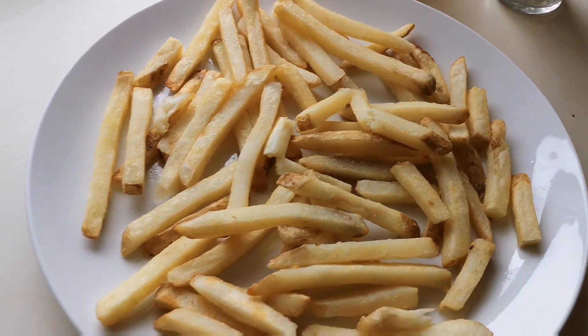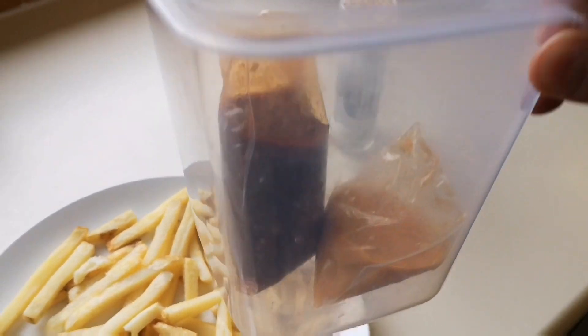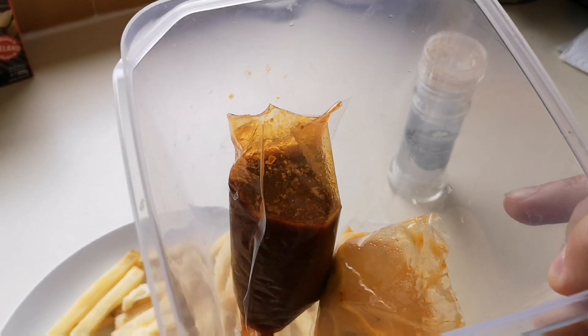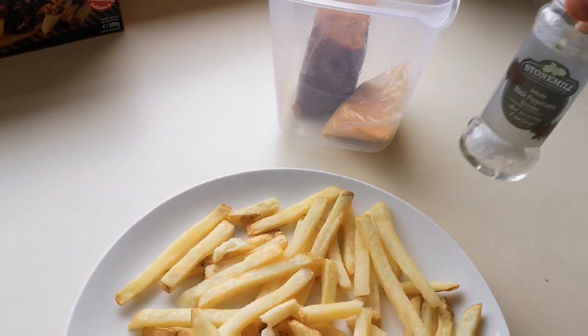So there are the chips — they're done. And these are the little sauce pots there. There was a bit of a faff doing the sauces, I must admit — you've got to keep them upright, they just want to fall over in the microwave. But I've done them. I've got some salt as well — I'm going to put some salt on my chips. If you've not already subscribed to the channel, if you could consider subscribing, that would be absolutely fantastic. And if you like this kind of content, please give it a thumbs up.